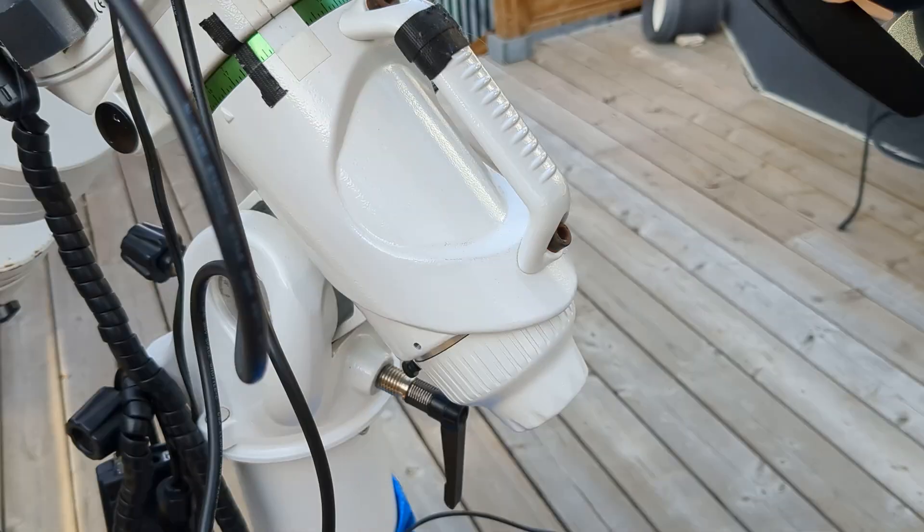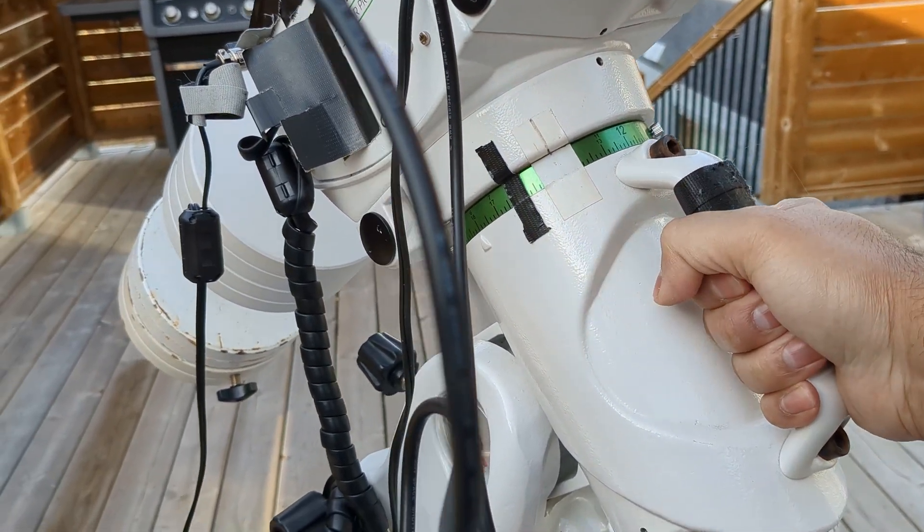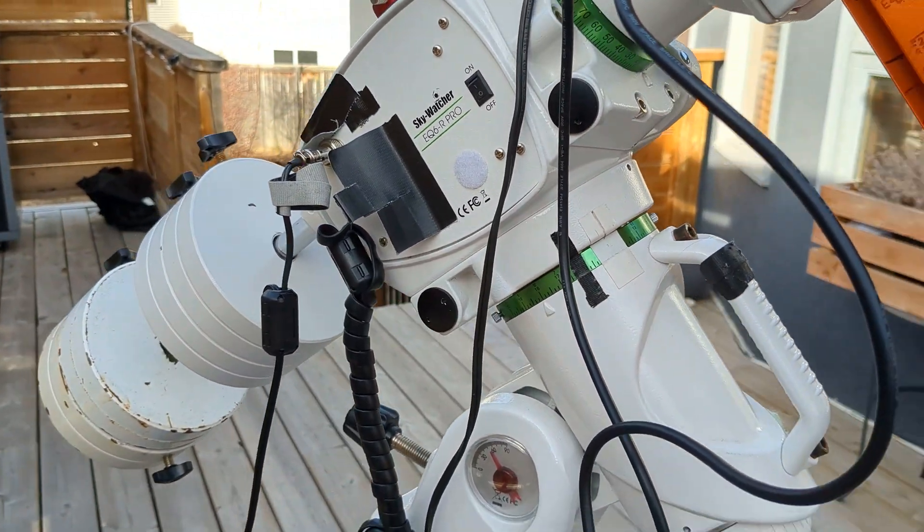One other thing I really like about this mount is the built-in carry handle. Since the mount is fairly heavy, that carry handle is a lifesaver. When I'm lifting my CGM mount, for example, it's very awkward and unwieldy to put it on top of the tripod, but the carry handle on the EQ6R is very, very nice to have.